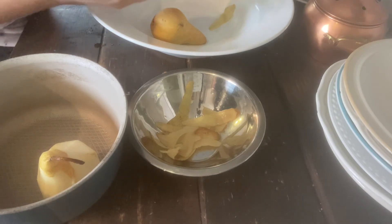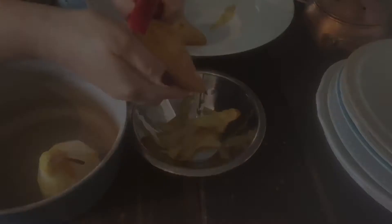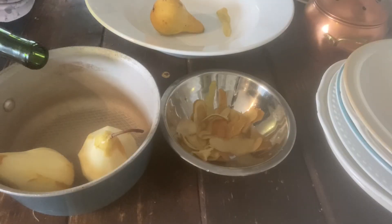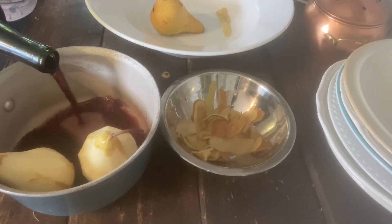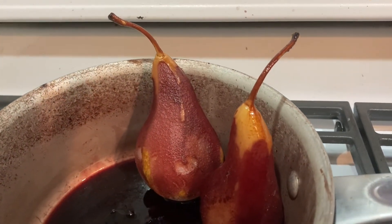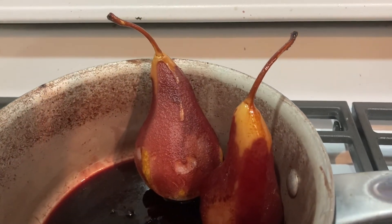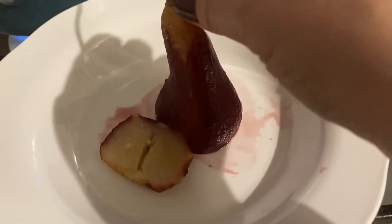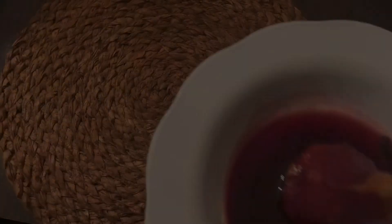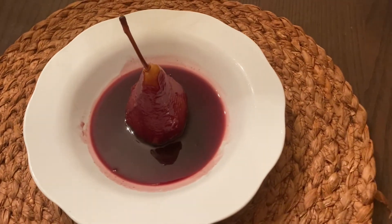We're going to go ahead and peel the pears, leave the stem on if there is a stem, and place them in a sauce pot. The full recipe is below, like I mentioned before. And these are our pears after they are cooked for 20 minutes. As you can see, they've soaked that wine. I'm going to place them in a bowl. For presentation purposes, I like to remove the pear from the sauce pot and cut just a little bit off the bottom so that it sits flatly on the bowl, and add a bit of the wine sauce to the bowl.